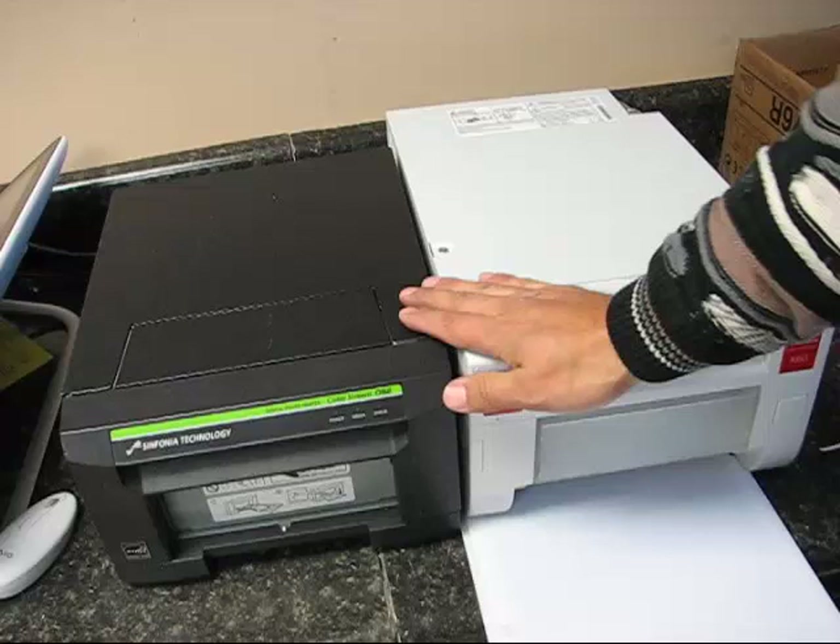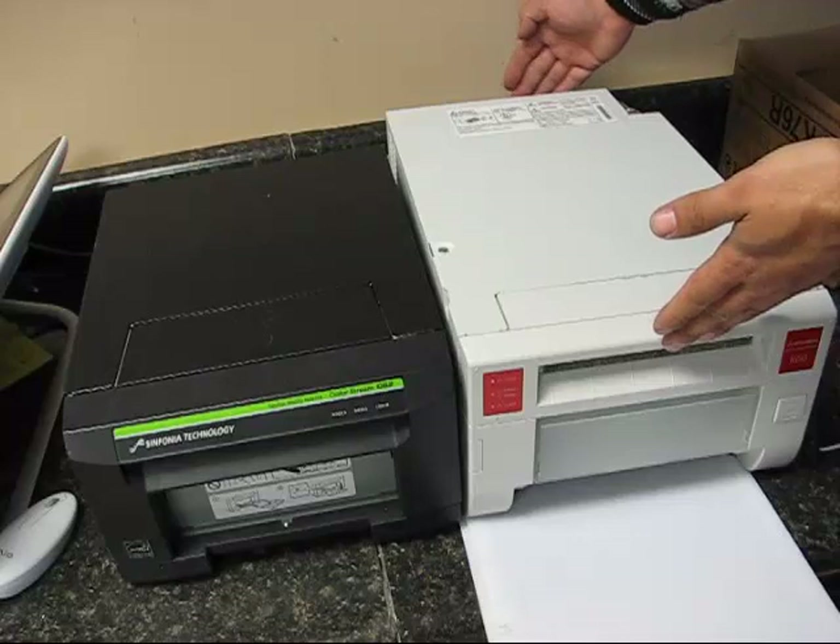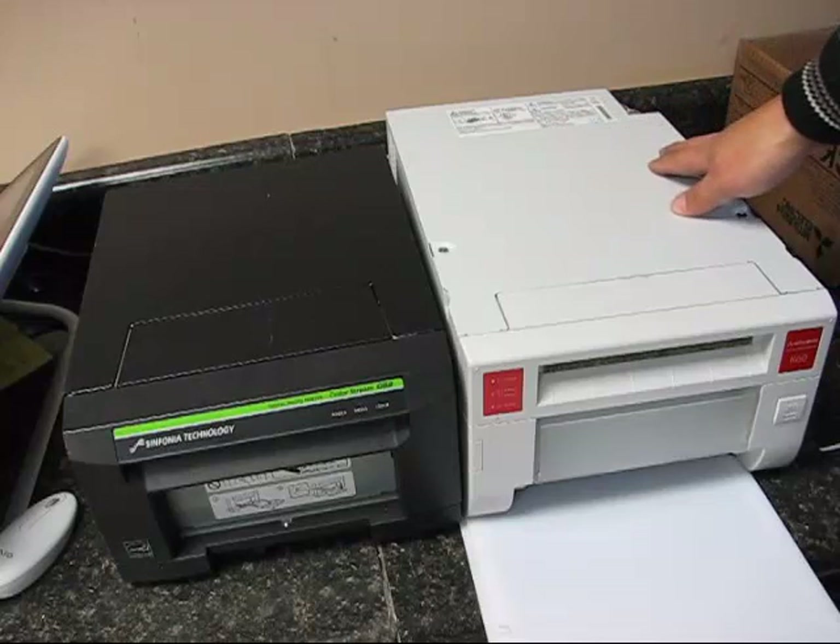Altogether it's about 17 to 18 inches by the time you plug in the power cord in the back. This makes it a little bit bigger and a little bit less convenient to use. But it does have some cool features in that it can do 2x6 print strips.